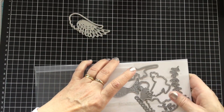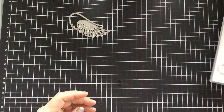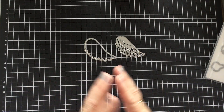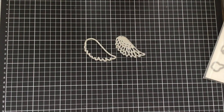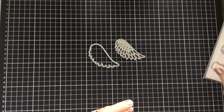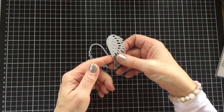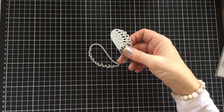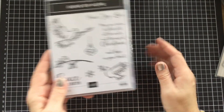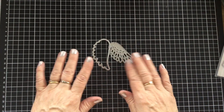Now if you don't know what a metal die is — and I know that some people that follow my channel are sewers and not necessarily paper crafters — they are a specific piece of metal that is made to go through a press machine, which will then cut out fabric, paper, and the like. These are a Stampin' Up design. They usually bring out a stamp set, and then they'll bring out a coordinating die set. This is the actual stamp set here that it goes with, but these wings are a standalone die in the set, so you would use them just on their own.